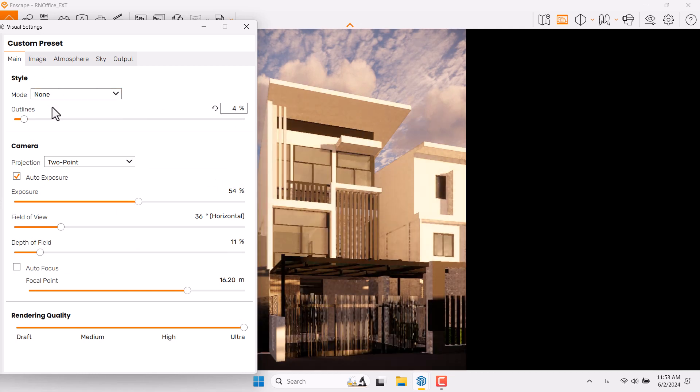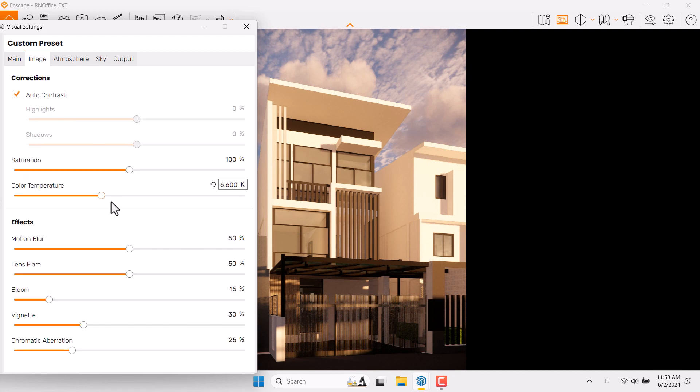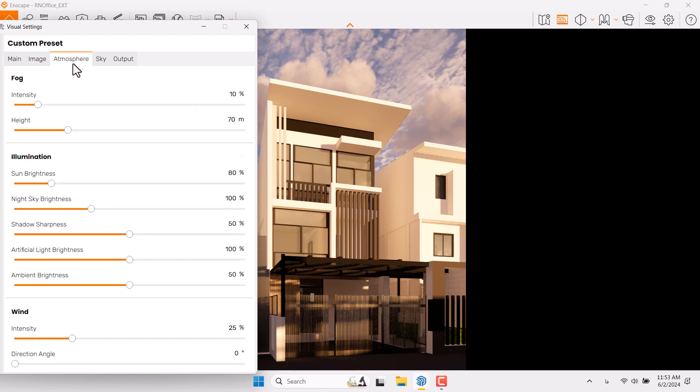In the Image Bar, Saturation and Color Temperature are okay. Come back to the main bar and switch back to RGB mode. Click on Image Bar and try to reduce the Bloom option because you need a sharp render, not an artistic one. Vignette can be decreased because it's dark enough. Atmosphere can be increased; I don't need any fog. Brightness is okay — you can control it around 72.